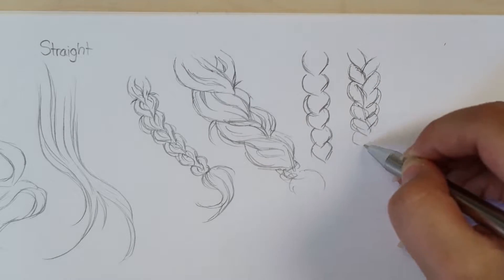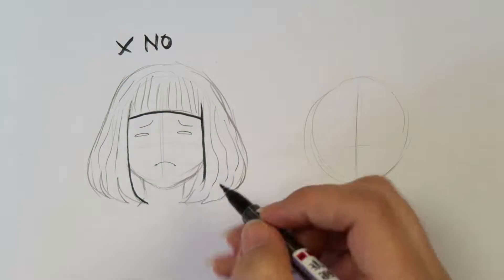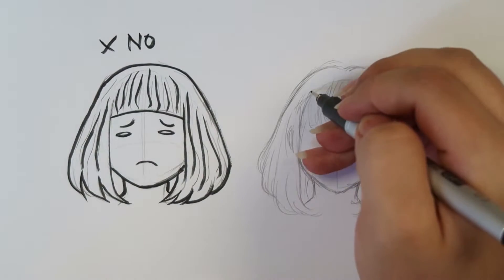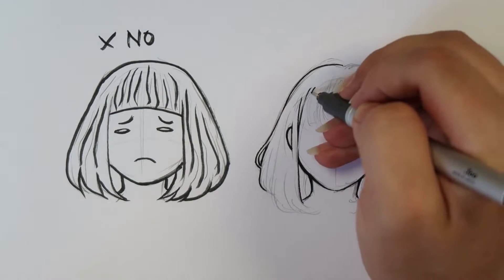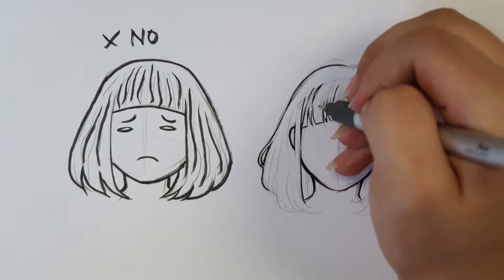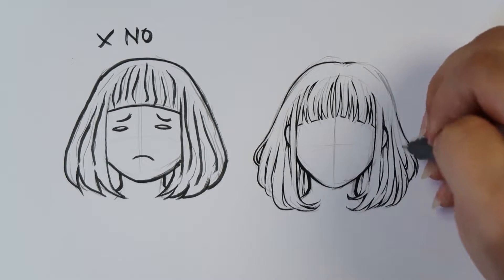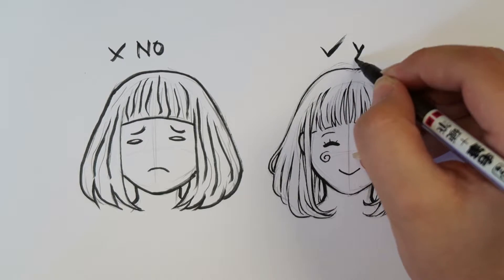My first tip is obviously get some references, and that basically goes for everything that has to do with drawing. You don't want your hair to look flat, uninspired, and boring. Even if you're going for a very simple style like chibi style, you have your own art style too, and there's a way of making it more simplified. But you want your hair to look like hair. You can see in the artwork on the left — does that look like hair? It looks very plasticky and unnatural, like a lego figurine. On the picture to the right you can see the same hairstyle drawn in my own style — it looks stylized, it looks like my style, but it looks a lot more realistic and flowy. So references are your best friend.